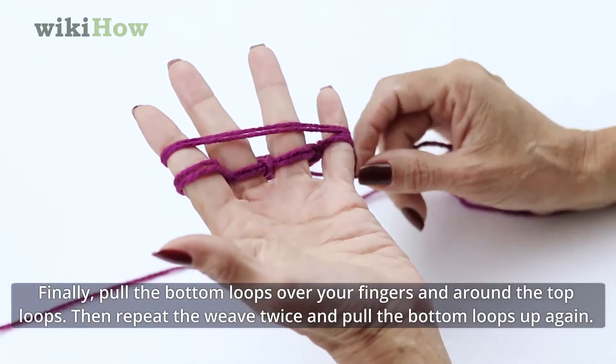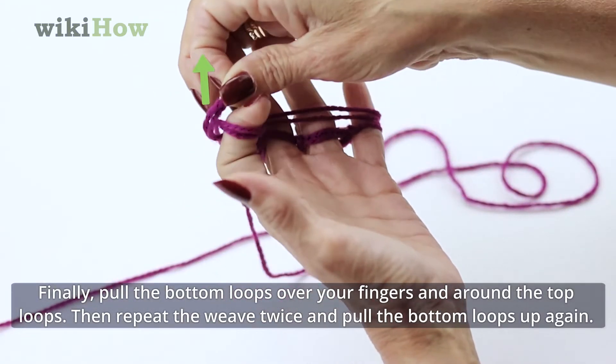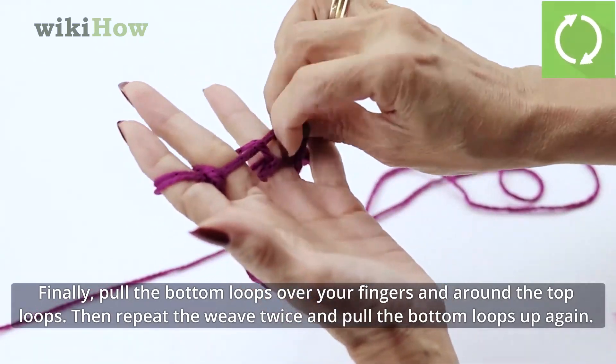Finally, pull the bottom loops over your fingers and around the top loops. Then repeat the weave twice and pull the bottom loops up again.